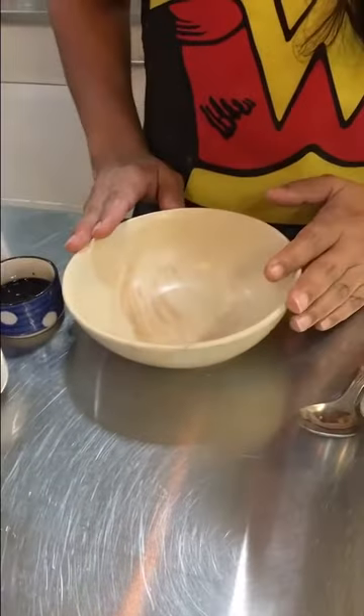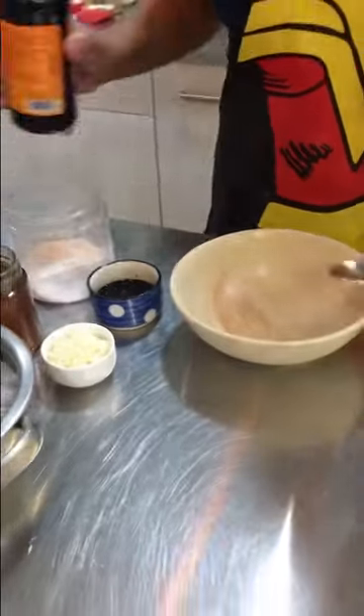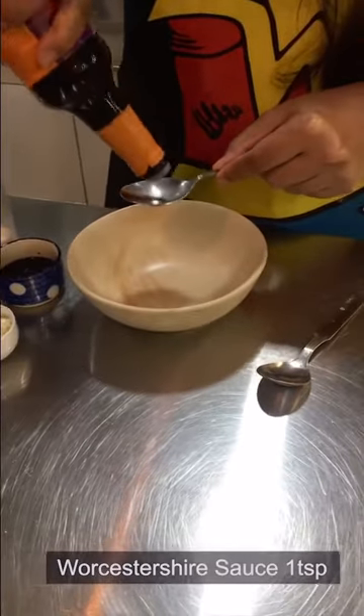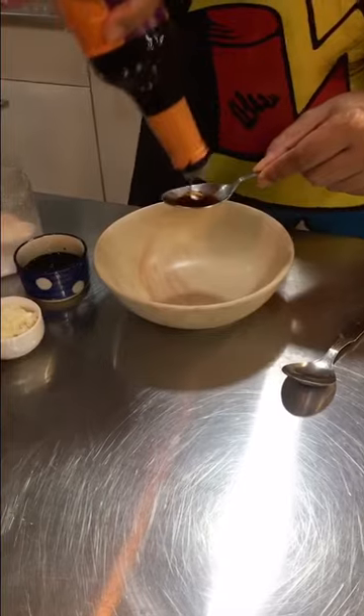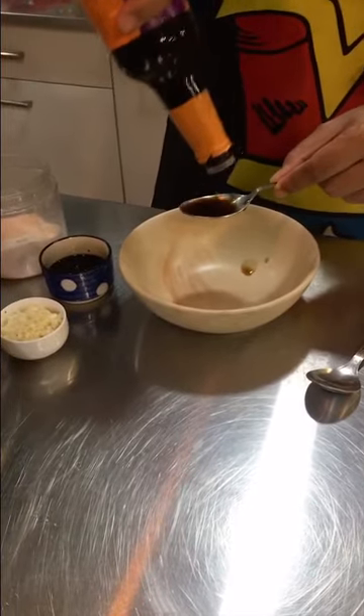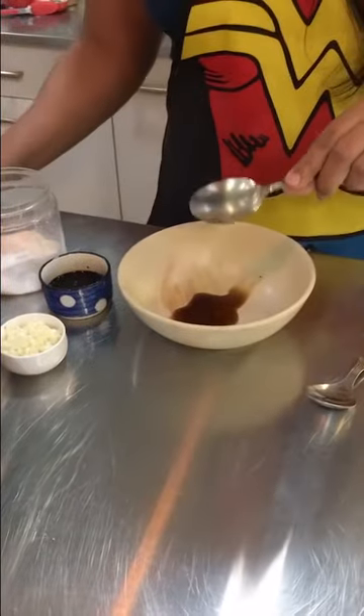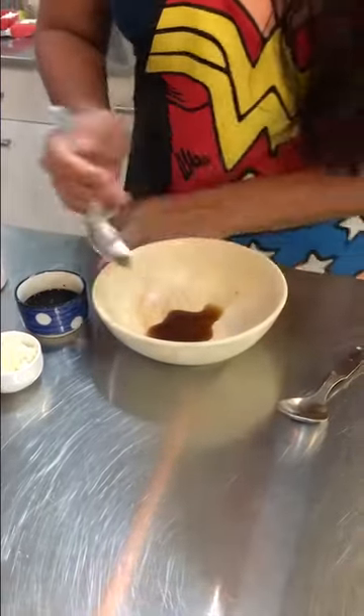First, I have to make the marinade for the prawns. I will add Worcestershire sauce. If you don't have Worcestershire sauce, don't worry — instead use soy sauce, it will work very well. I will add one teaspoon of that, and one teaspoon of dark soy sauce.